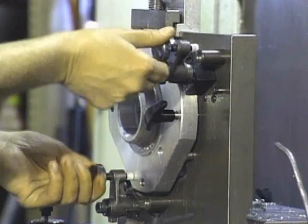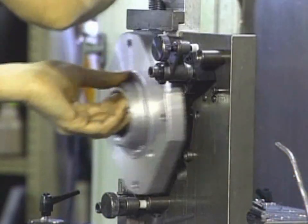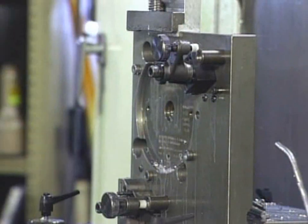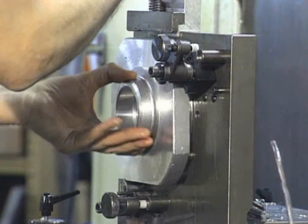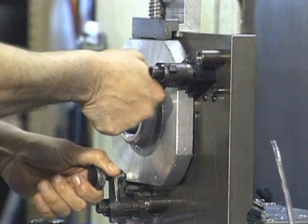To correctly machine a part, it must be held in a setup that guarantees a definite location or position and orientation in space with respect to the part's datum points or surfaces. This must be repeatable part after part.